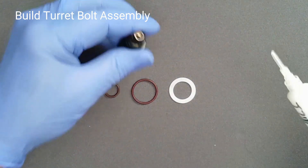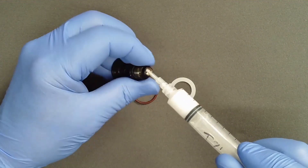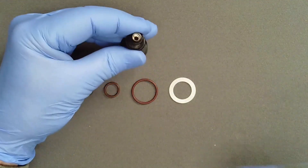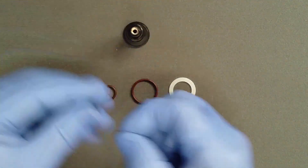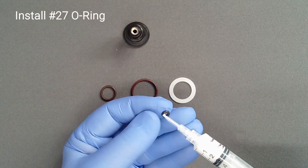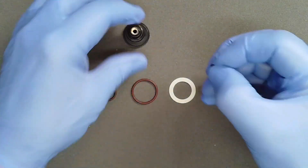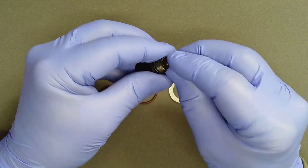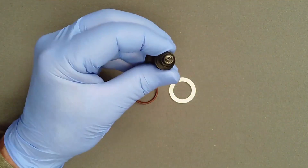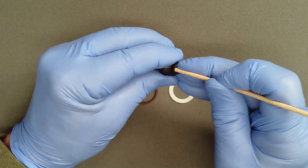Add a thin line of lubricant to the land on the inside of the turret bolt. Generously lubricate the small stiff high-pressure O-ring. Pinching it into an oval, insert it into the top of the high pressure bolt. Using a one-eighth inch dowel, rotate it flat and tamp it into place.